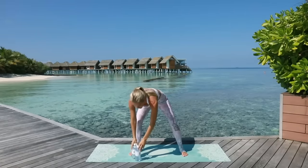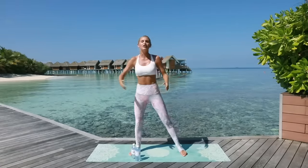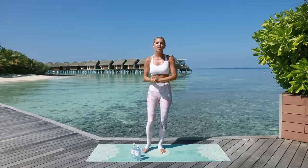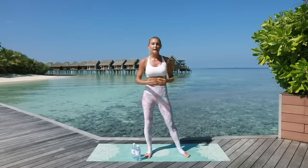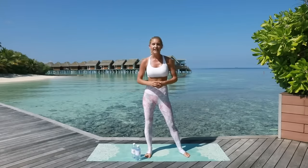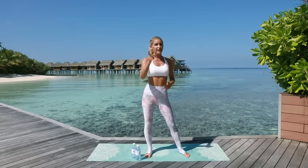Yes! Hands in the air, put those weights down, and give yourself a pat on the back because you guys did amazing! Make sure you check out my 30-day Get Fit plan and my app - all the details about what I eat and my fitness plan are on there. Have a wonderful day guys, and I'll see you on the next workout. Stay fit!